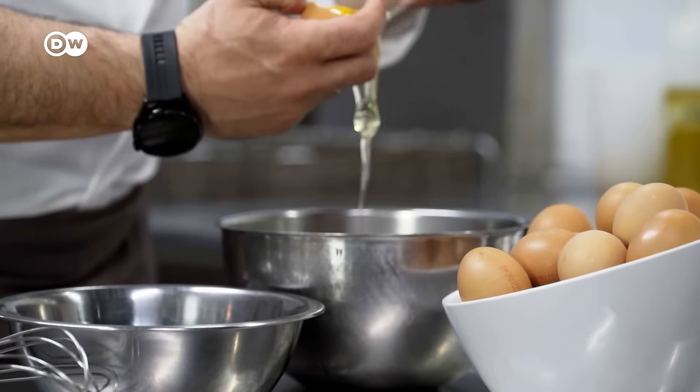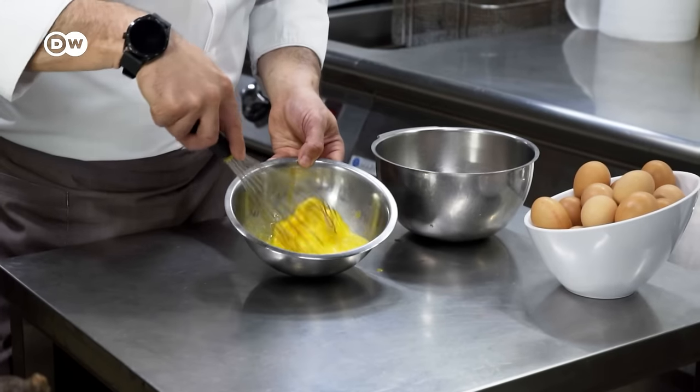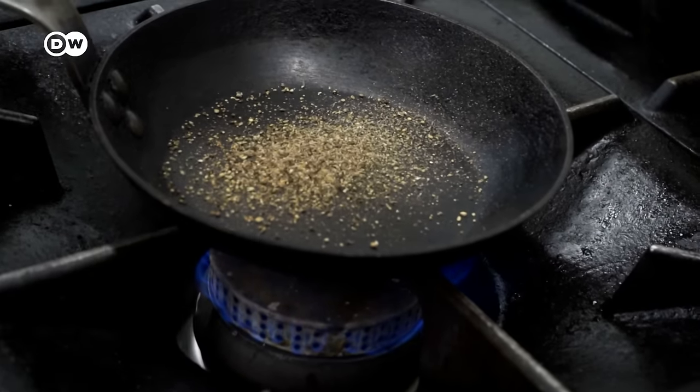Now come the eggs. He only uses the yolks. He beats them into a smooth liquid, then adds pepper to the mix before he sautées the guanciale briefly in a pan.